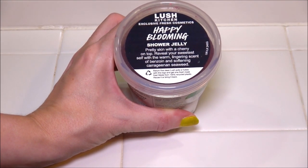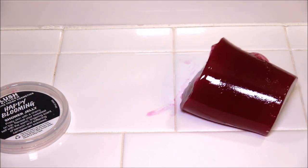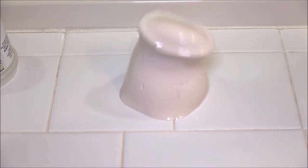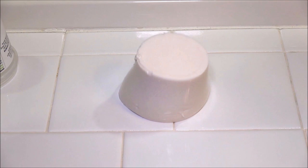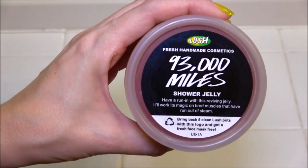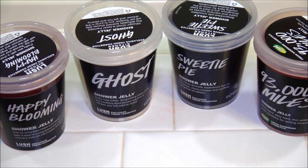Let's hop over to this poll so you guys can vote on the next shower jelly. Option number one is Happy Blooming, option number two is Ghost, option number three is Sweetie Pie, and option four is 93,000 Miles. Click on the little eye at the top to cast your vote in the poll. We'll see you guys next time.